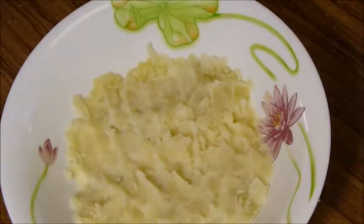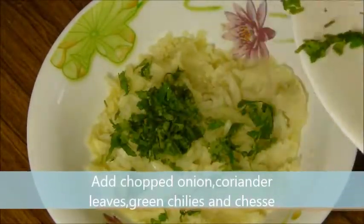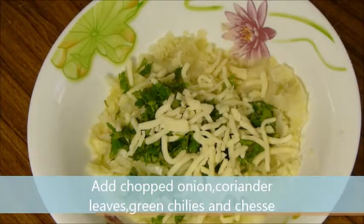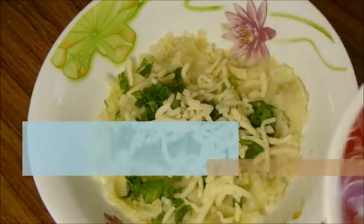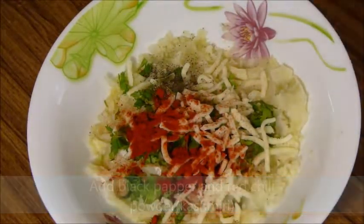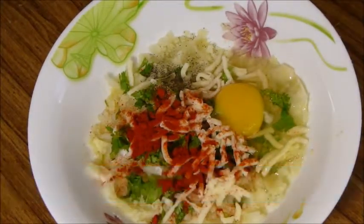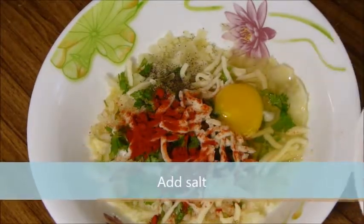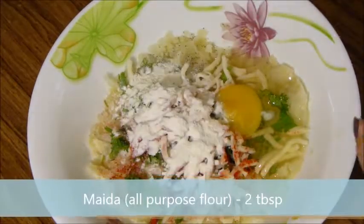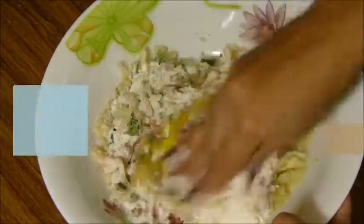Let's prepare the mixture. Add chopped onion, chopped coriander leaves, chopped green chillies, and grated cheese. Add black pepper powder and red chilli powder. Add egg, add salt, and add 2 tablespoons of maida. Mix it well.